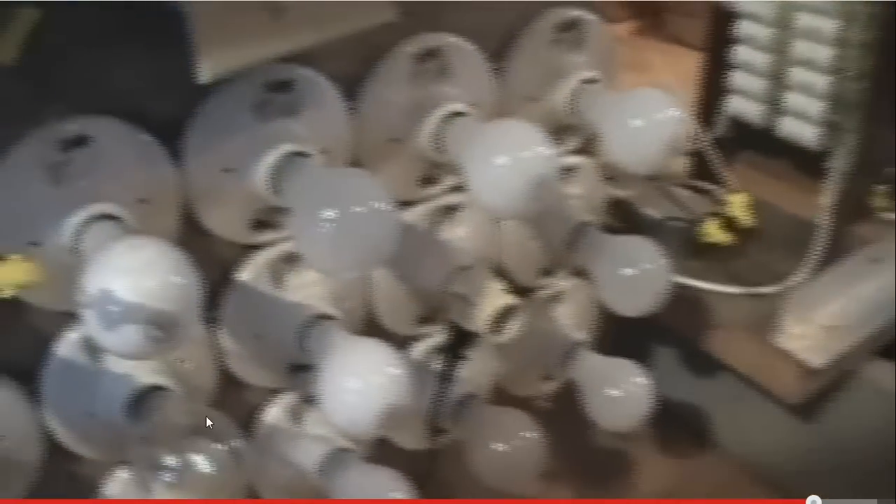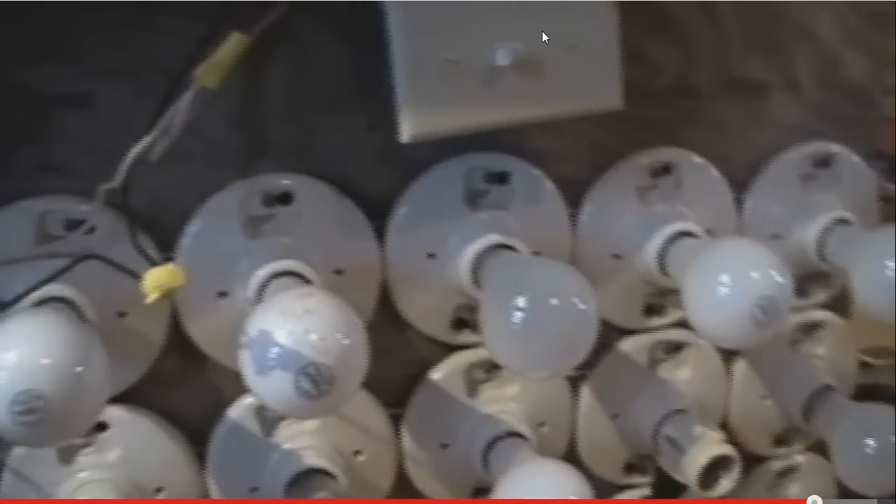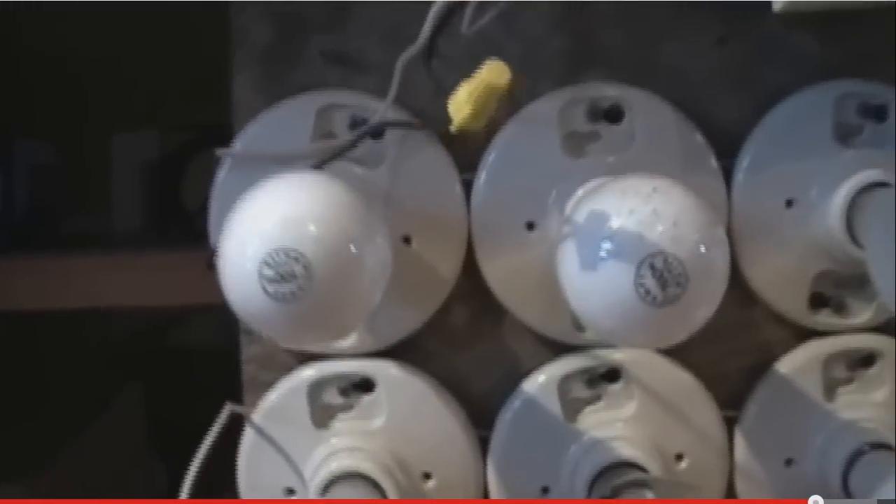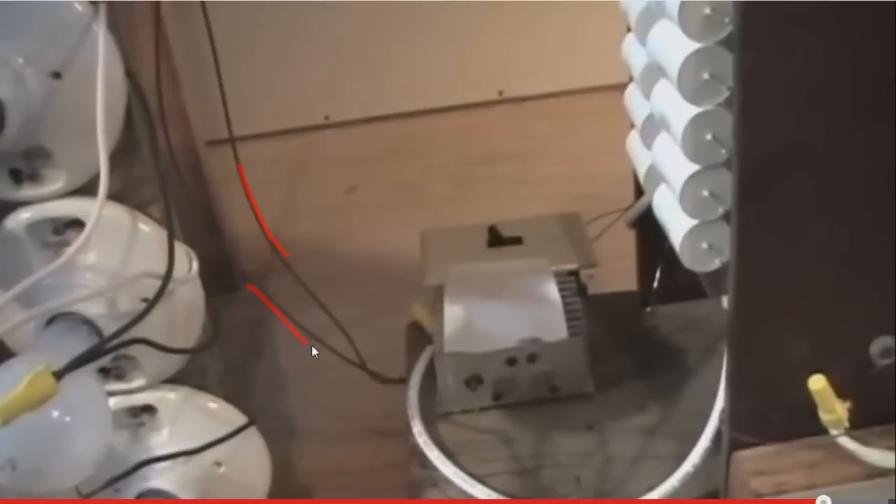The switch is now to the left position. He closes up the bulbs — the switch is to the left side — and now it's off in this position as drawn in the diagram. This is just the enameled wire here going to this toggling single pole switch.